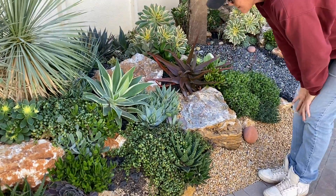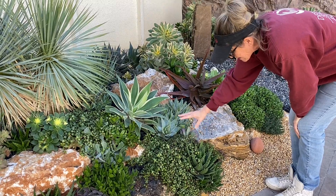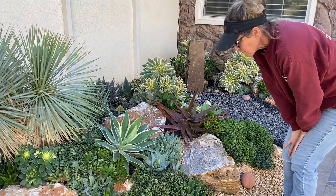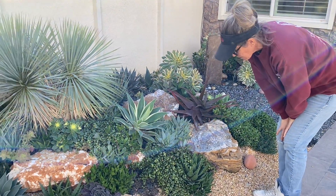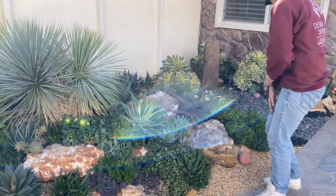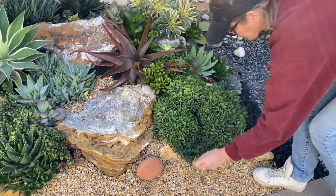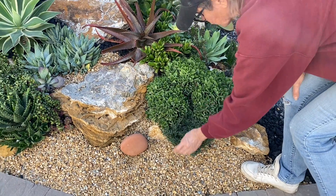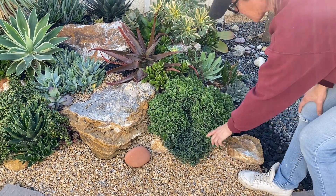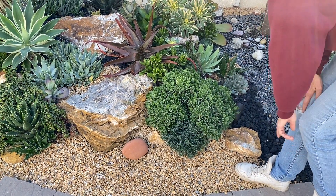I'm also really happy to see that the Portulacaria afra, unlike its cousin the variegata, doesn't grow as fast. So if you're looking for a Portulacaria with a slower growth habit, this might be the one to go with. Our Crassula 'Undulatifolia' looks absolutely fantastic against this Rochea. What a neat combo that is — and this is going to get some really beautiful pink flowers on it pretty soon, which will be a really neat contrast.